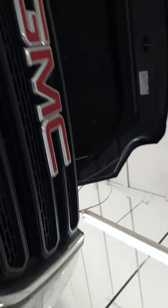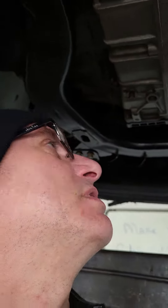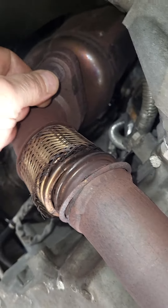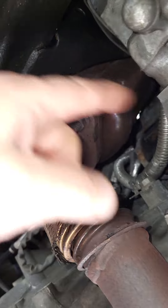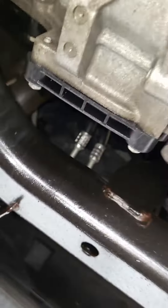Welcome back. We have a GMC Terrain with a 3.6 in it. When they brought it in I said, man, this doesn't sound like a four-cylinder. You can see here the flex pipe broke, and I'm wondering if it's because there's no bracket supporting it from OEM. The engine also has a little rough idle, and the engine light's on.